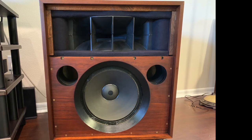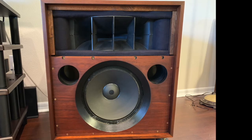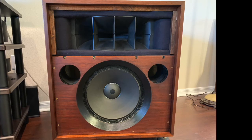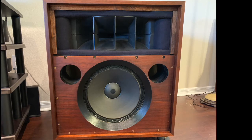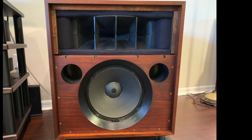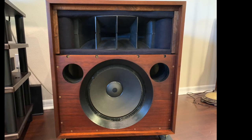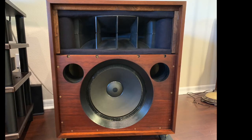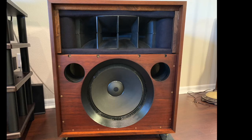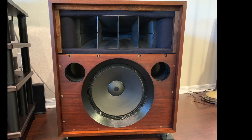These are the speakers I modify, and as you notice there's a big huge chamfer around that 15-inch woofer — done on purpose to act like a small horn. These horn speakers are very dynamic, about 102 dB efficient, and are 32 inches high, 26.5 inches wide, 19 inches long.